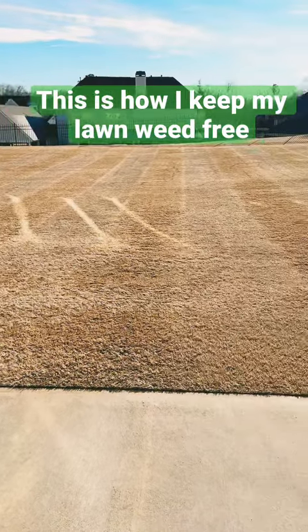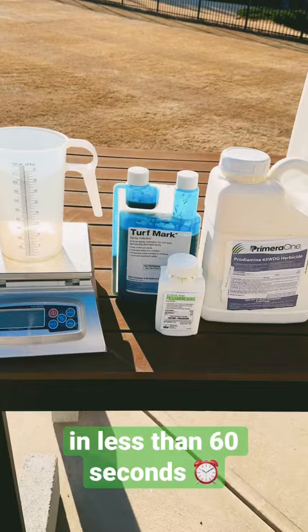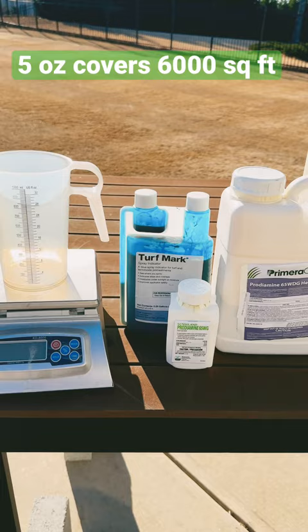This is how I keep my lawn weed-free with Prodiamine Pre-Emergent in less than 60 seconds. You're going to need Prodiamine, which comes in a 5-ounce container and covers up to 6,000 square feet of Bermuda grass when applied at the higher rates, or a 5-pound jug, which covers over 2 acres.